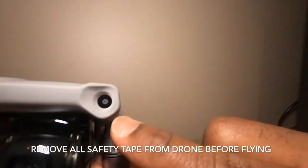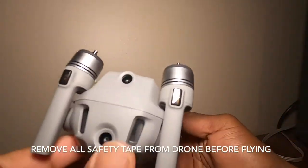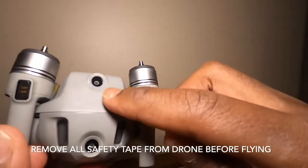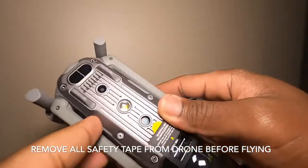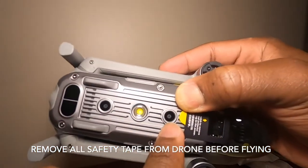These are the sensors — if you get close to something, these are the warning sensors, and these are the lights. You have two more sensors at the bottom, two in the back, and two in the front of the drone.